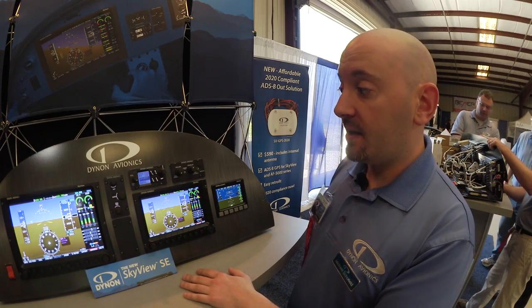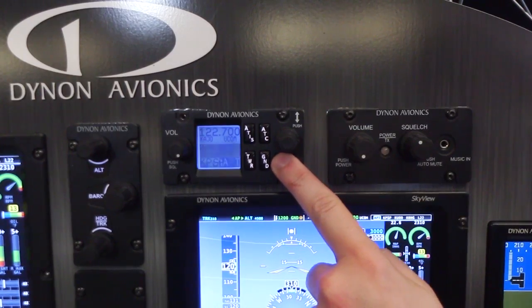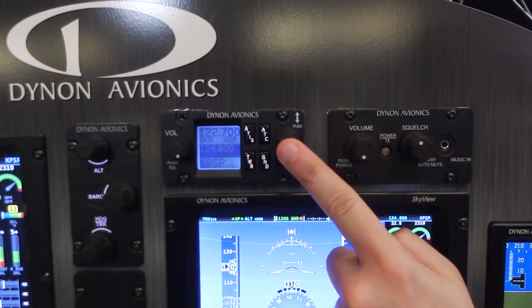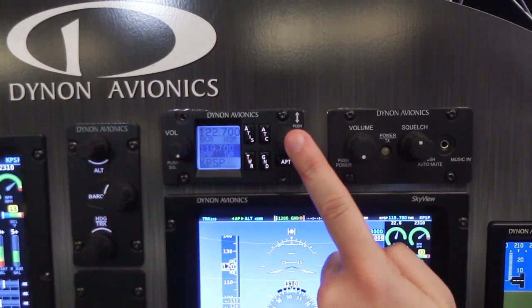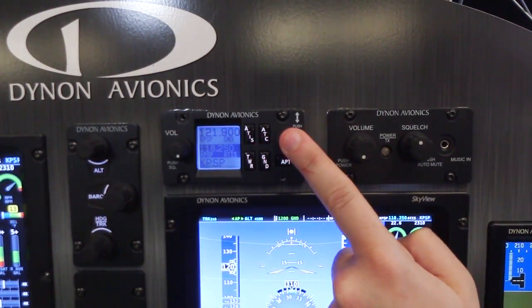Skyview SE can also optionally connect to Dynon's COM radio, which can pull frequencies from Skyview. You can look up airports just by pressing the airport button and tune frequencies with just a couple of button pushes.